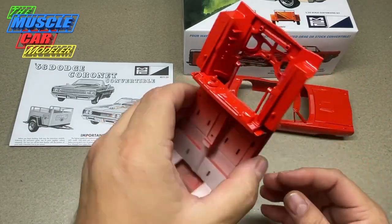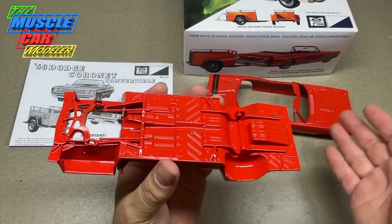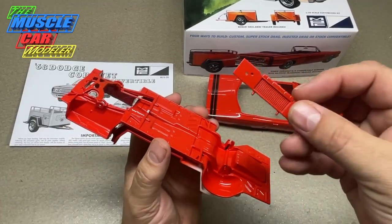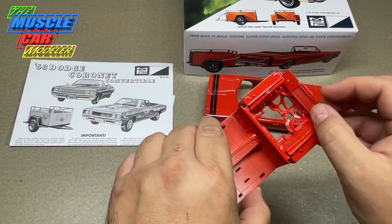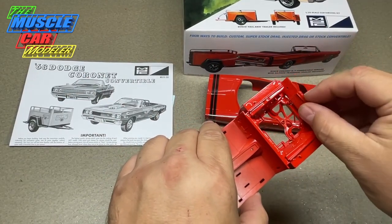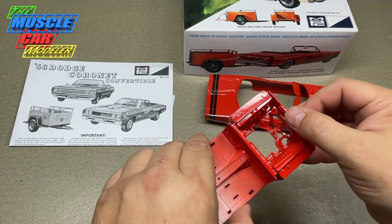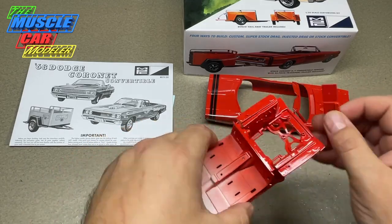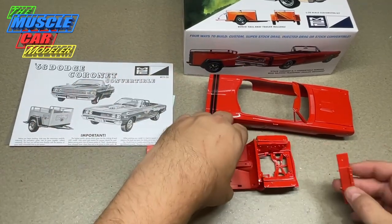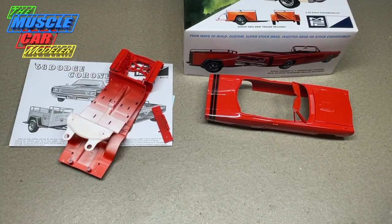This chassis came out so nice I don't think I'm actually going to clear coat it — I'll clear coat the body and hood but leave these two parts alone. The radiator support has a pin so you know exactly where it goes and can't put it in the wrong direction. Everything is fitting really nicely and square, and all my mock-ups seem to be going really well.